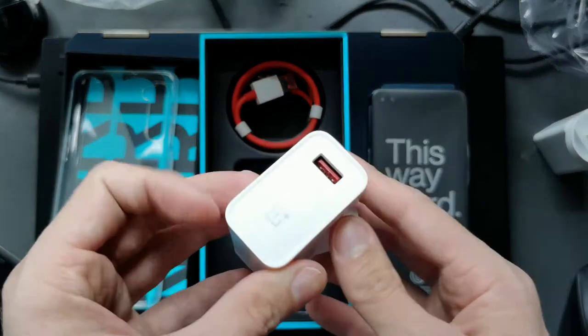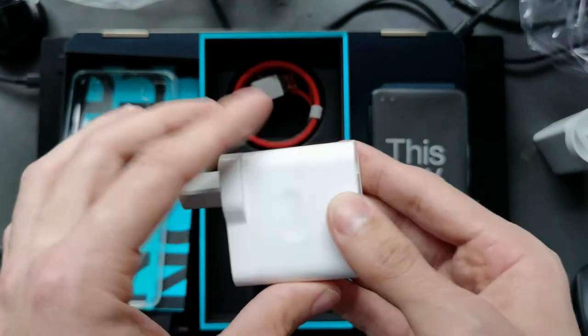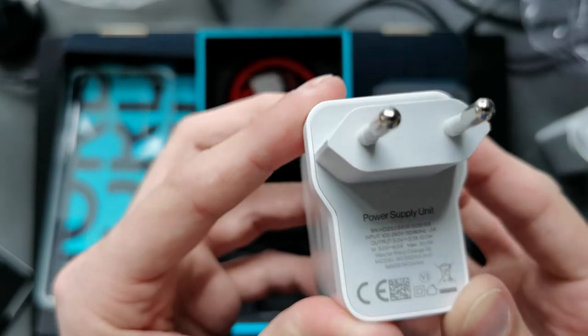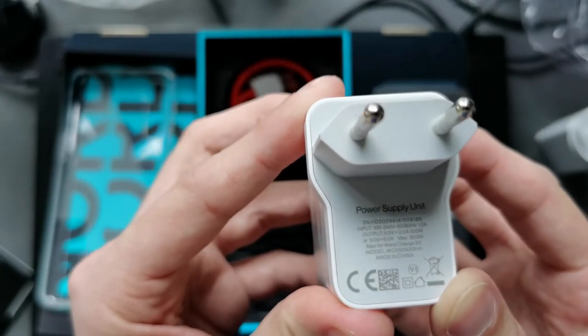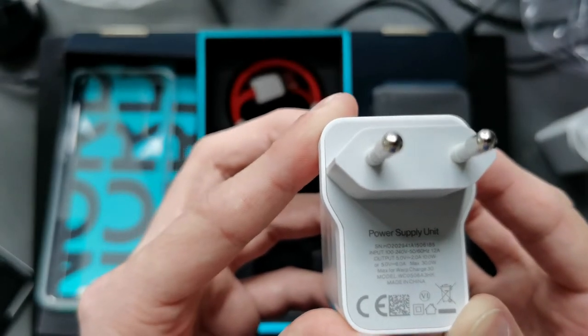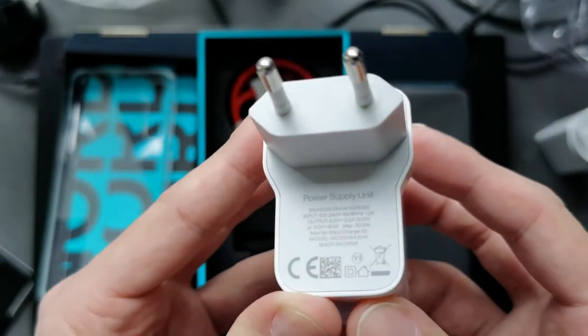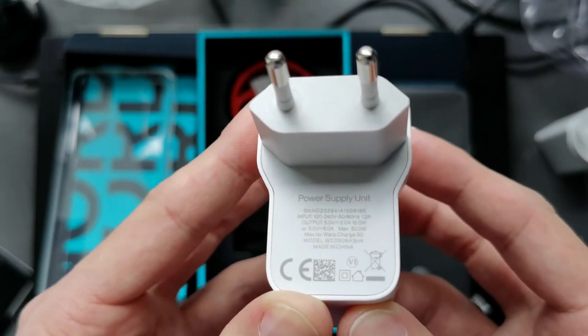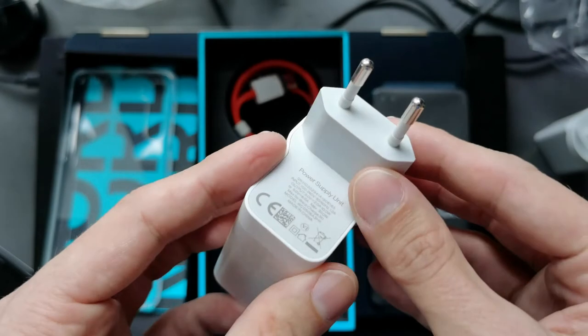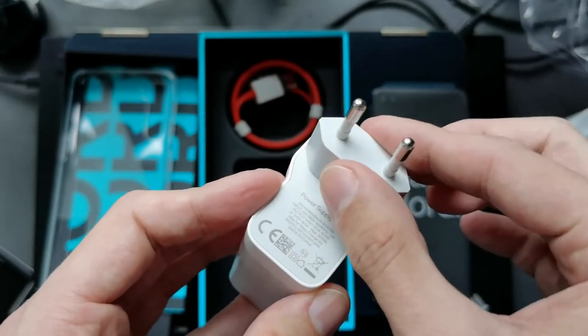The OnePlus power brick is a little bit larger. This one outputs 5 volts, 2 amps — 10 watts — but the maximum is 30 watts, so it is a 30-watt power supply. I can use this for fast charging. For Australia or New Zealand, you'll need an adapter for this.